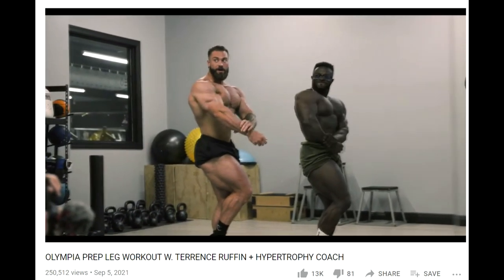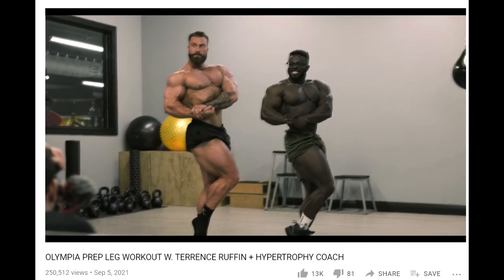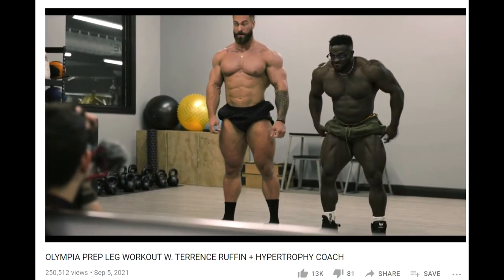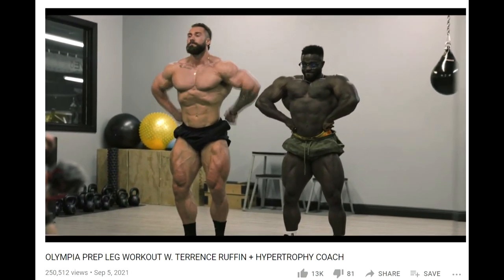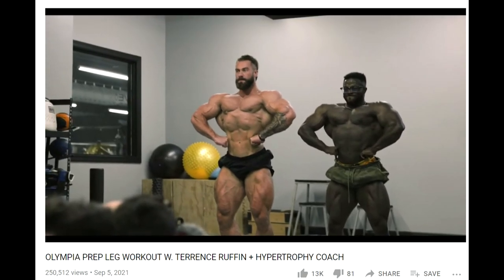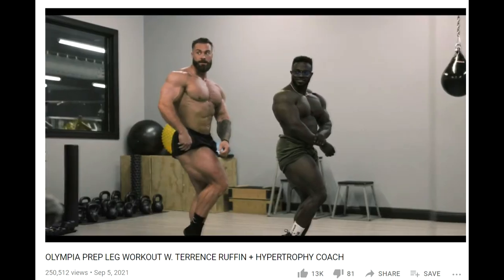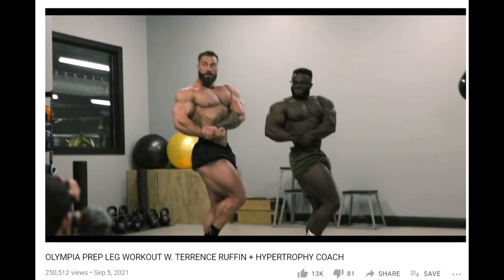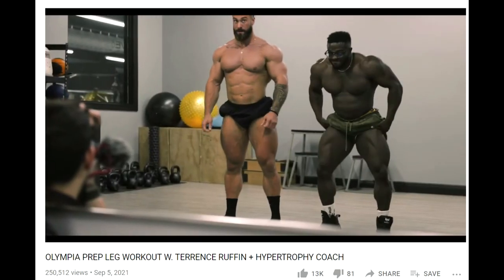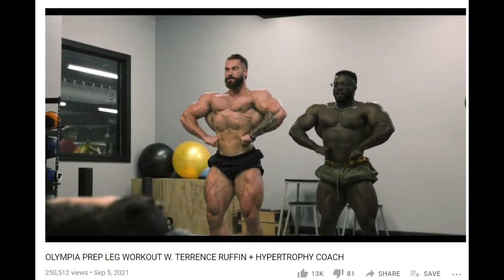Chris never really looked super impressive four or five weeks out, but this is the best he's ever looked at five weeks out. He never looked this shredded, this big and full. So I think this is gonna be a better version of C-Bomb at Mr. Olympia. As far as comparing Chris and Terrence, I don't find this even similar — I don't think Terrence can challenge Chris Bumstead at all this year. If he somehow manages to get second spot, that's a great accomplishment. But challenging Chris? I don't see that happening — no way.